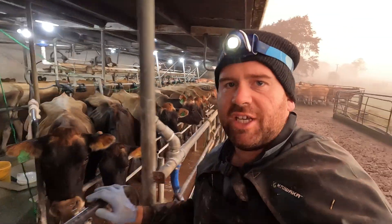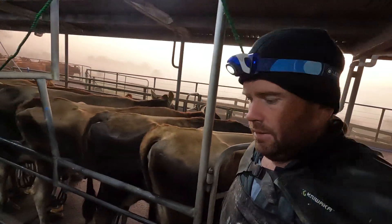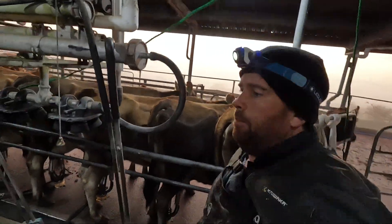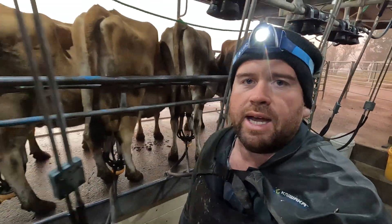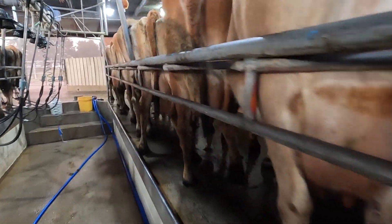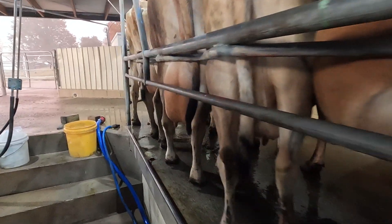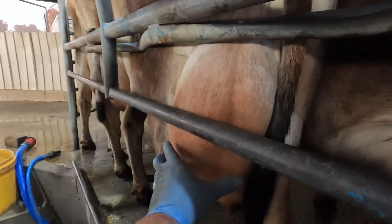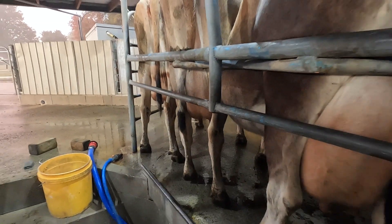I didn't give these cows much to eat yesterday - they went into their morning break and that's all they had, left there for the day. So they are a bit hungry, but that's good because that's what you want. They aren't coming in with much milk - not that they were really anyway. You don't want them producing heaps when you dry them off.